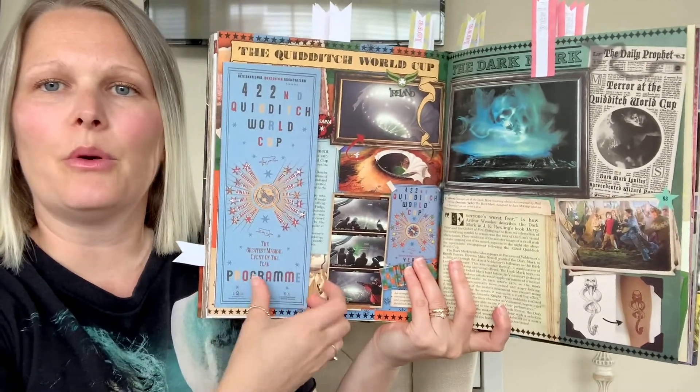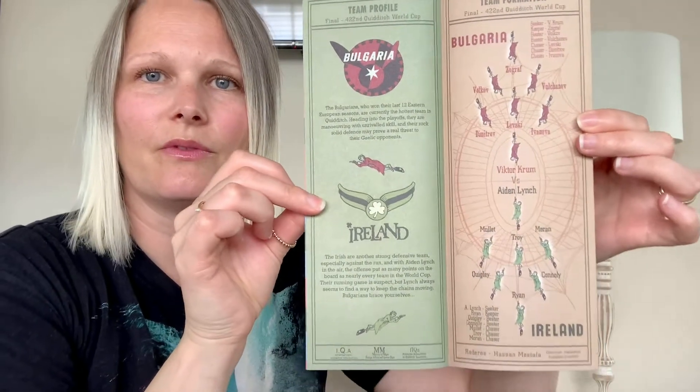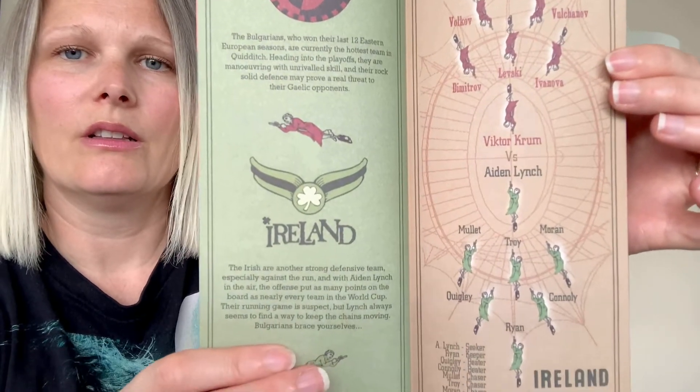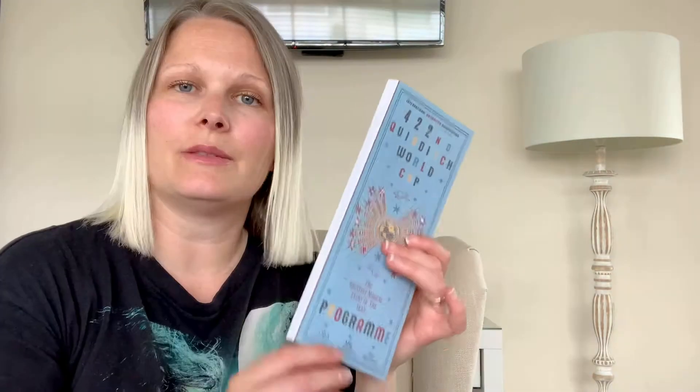Next we come to the next pull-out — it looks like it is a Quidditch World Cup program. There's the front and there's the back. That's really cool. The way things have been designed are just amazing. It's showing you the layout of the Quidditch teams and some information and then some more advertisements. That's really fun, really like that. That's pull-out number five.